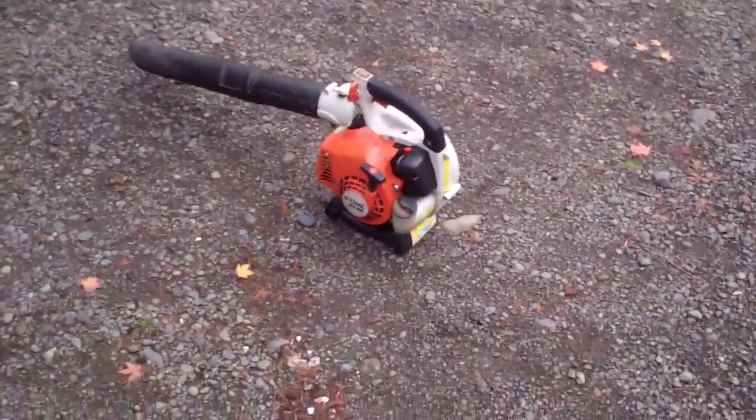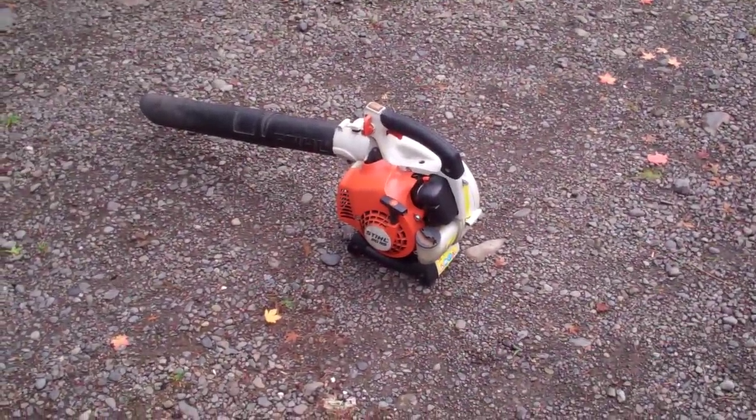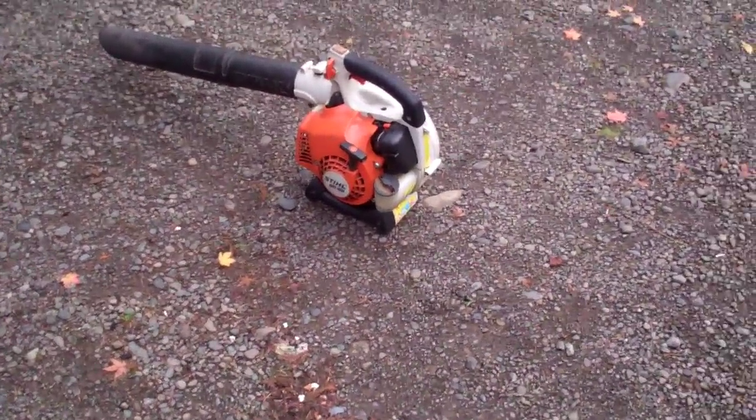Well, there you go — my 2001 Steel BG85 in action. Hope you enjoyed it. You all have a good day. Bye-bye.